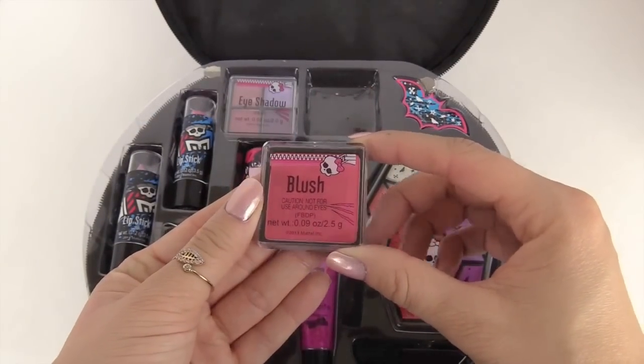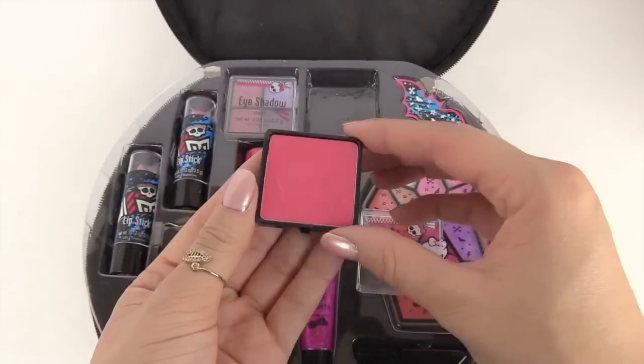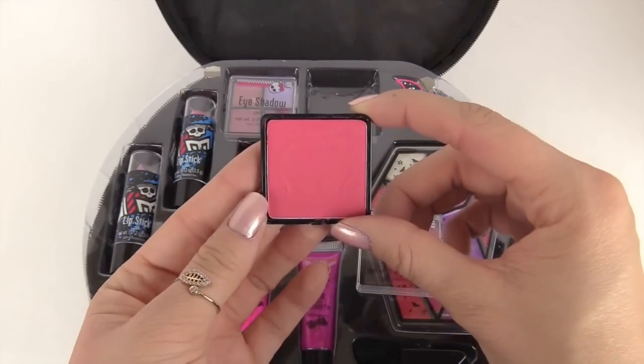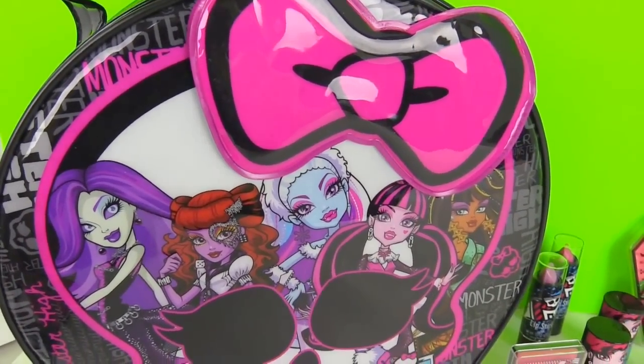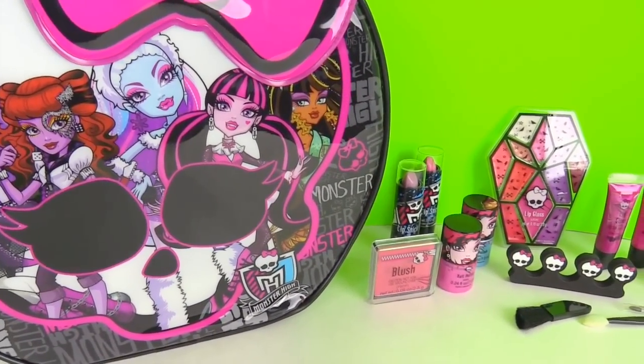Next we have this blush right here. Again we have another print of that little skull, and it's really shiny and pink — this will really look great on your cheeks. Alright everybody, we are all done unboxing and looking at this amazing Monster High Creepy Cool Cosmetic Bag!